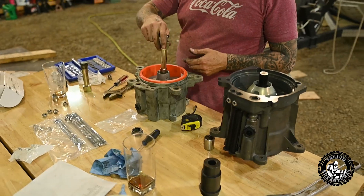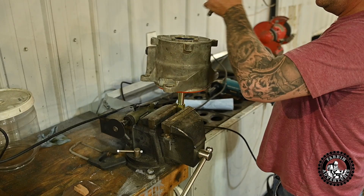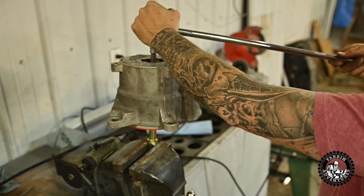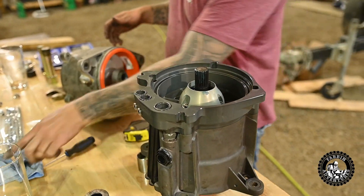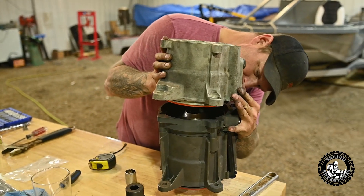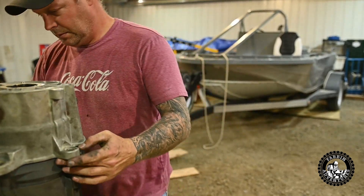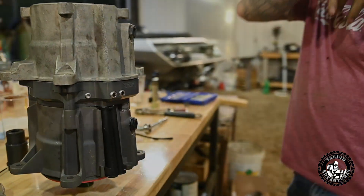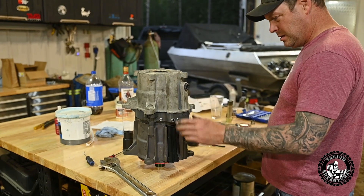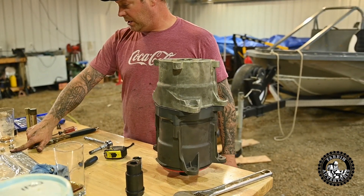The two pump halves get bolted together with these long studs right there. You screw them into the back with a lock nut.